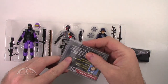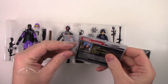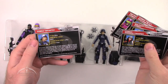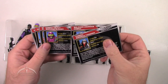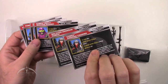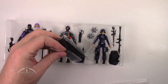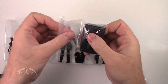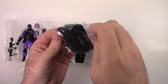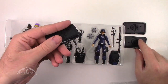Let's go ahead and open up the file cards to begin with. Another single piece of tape holding them on. We've got the Cobra BAT, Saw Viper, and the Cobra Officer. Like with all the rest of the 50th anniversary file cards, you've got two sides for each card with a different language on each side, for a total of four languages per character. The figure stands are also sealed in a little taped baggie. Saw Viper, Cobra Officer, and the Cobra BAT.